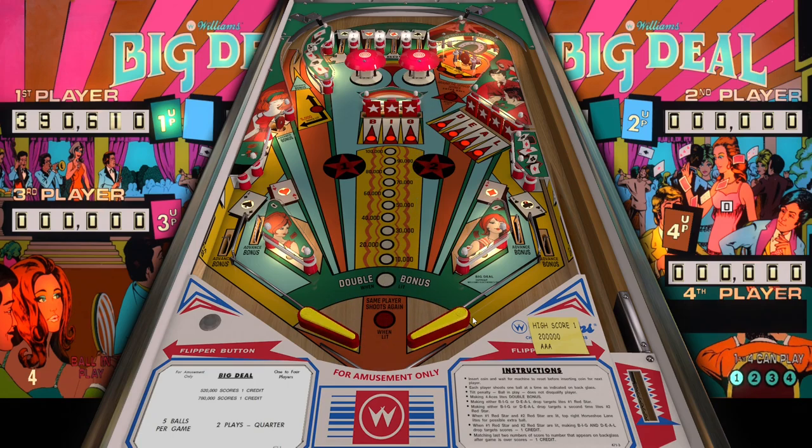Oh, come on! I'm on my fourth ball already. Are you kidding me? So it's asking me to put in my initials. Let's go again — I'm not satisfied with that game.